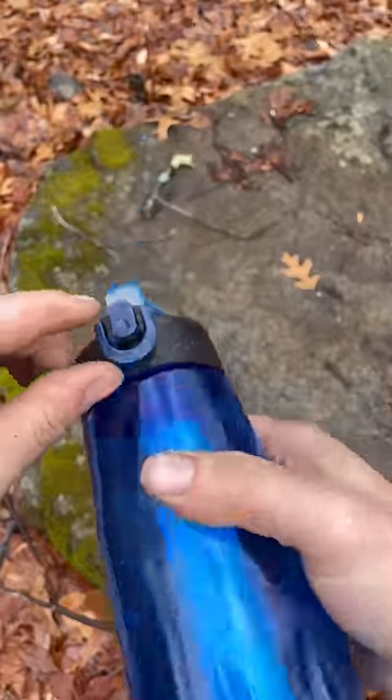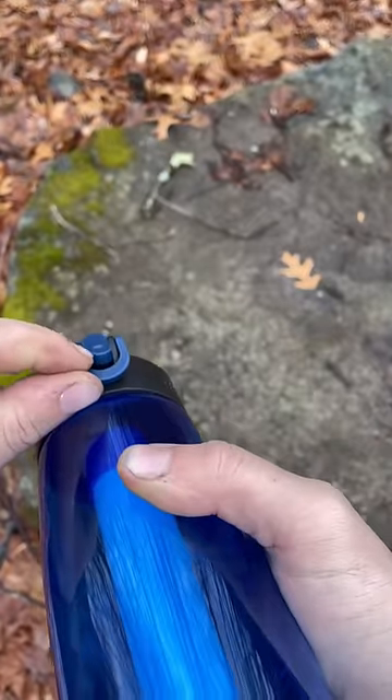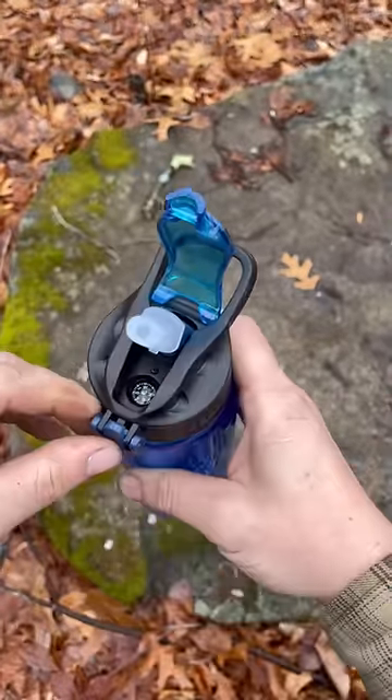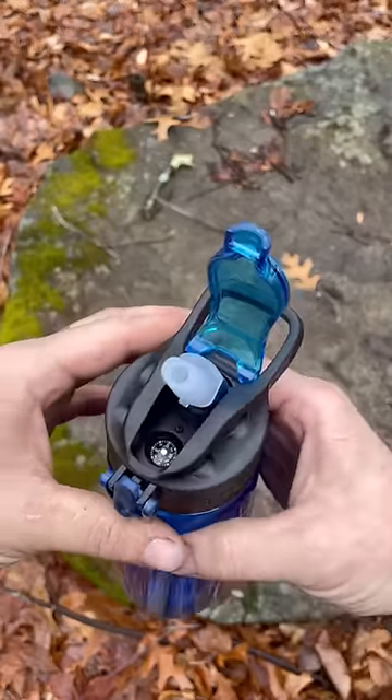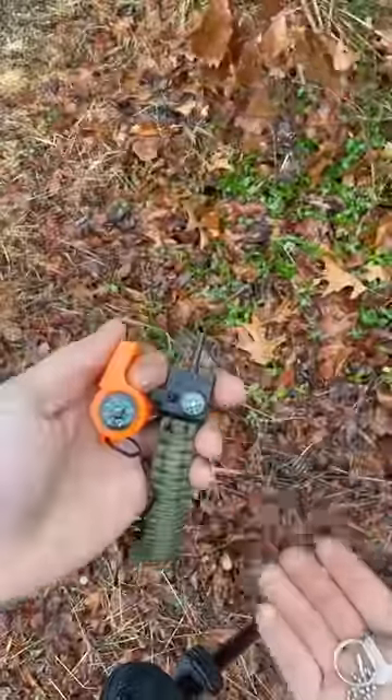There's a compass inside this water bottle. The problem is it's spring-loaded, so there's a piece of steel in there, and that steel spring holds the compass almost perfectly still. So get the steel away from your compasses.